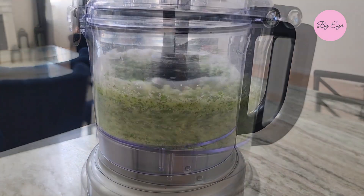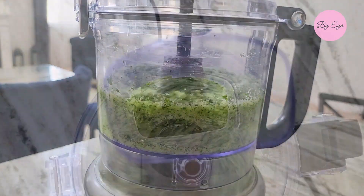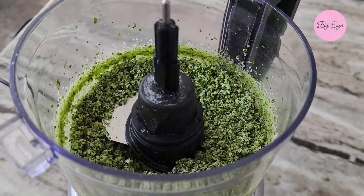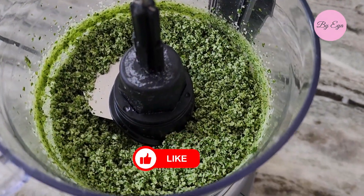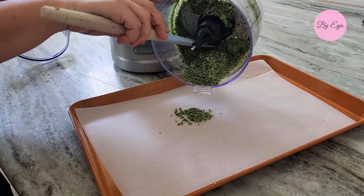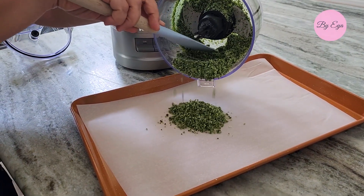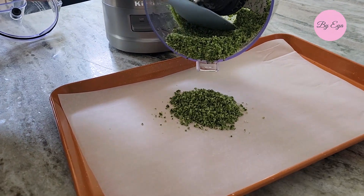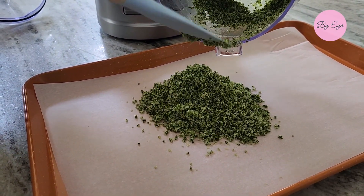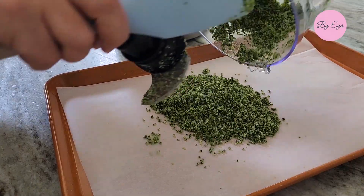Blend on medium until the mixture reaches the desired consistency. Evenly distribute the basil salt mixture across a baking sheet lined with parchment paper. The thinner the layer of the mixture, the less time it will require to dry out.